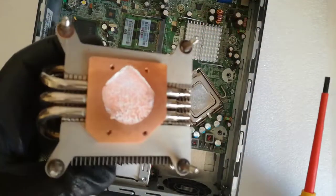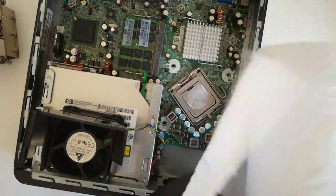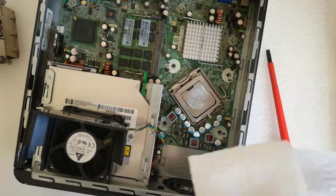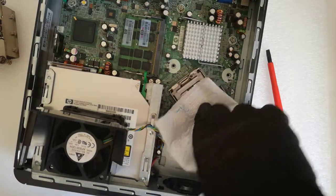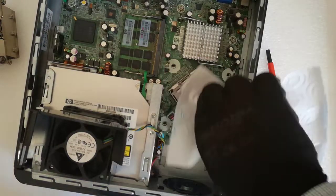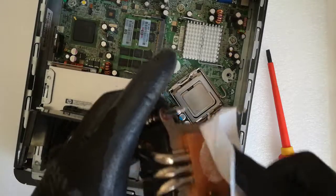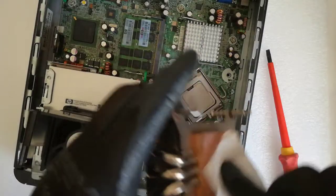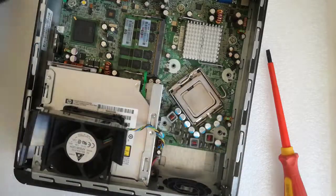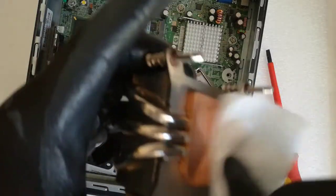That white stuff is the thermal paste on the CPU and on the heat sink. First I clean only with a dry paper towel the CPU and the heat sink, until I don't see the white thermal paste. After that I spray isopropyl alcohol on the paper towel and clean till it shines.